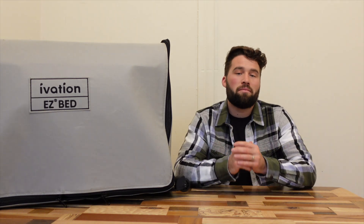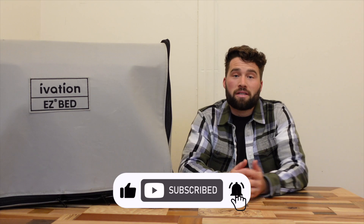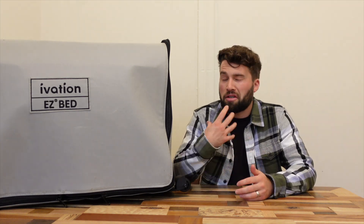Last thing I'll say before we get into it: if you like this video please hit that thumbs up button and subscribe if you want to see other things I have going on. It really helps out this channel and helps me make content that keeps you all informed. So let's go ahead and get into the Ivation EasyBed review.